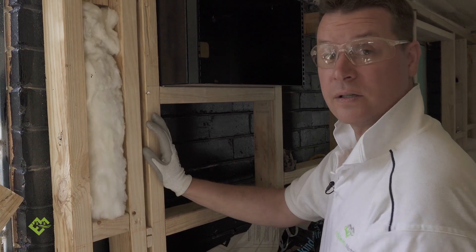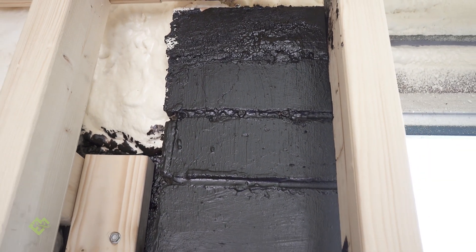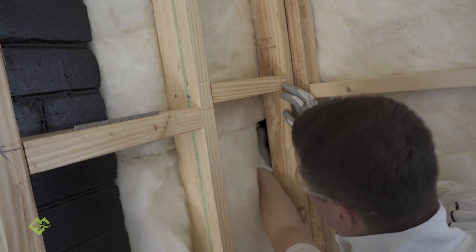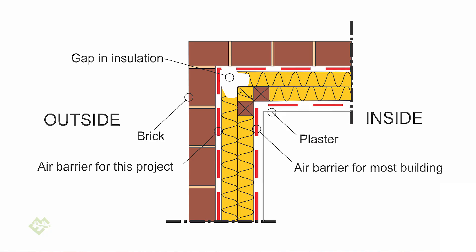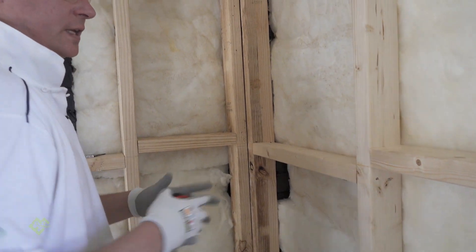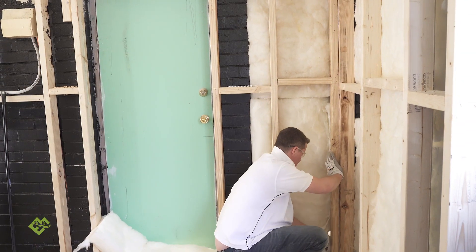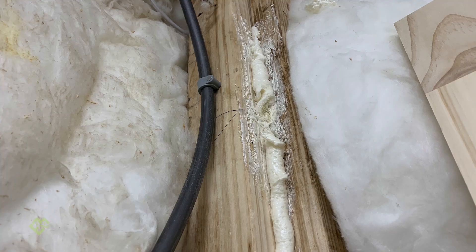In this corner, we've got insulation that finishes at this pillar, but in the very corner there's actually no insulation. What we're going to have to do is cut a square of insulation to fit inside there — a 15 by 15 centimeter square — making sure it comes in contact with the concrete floor. This little spot inside will be filled with foam fill.